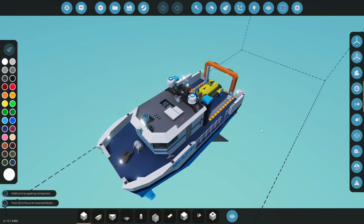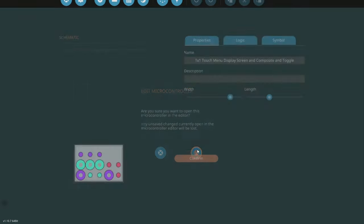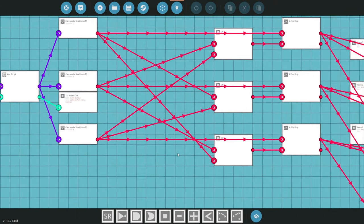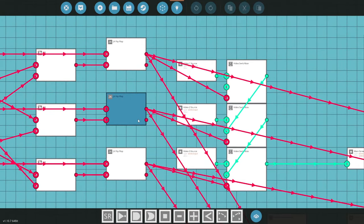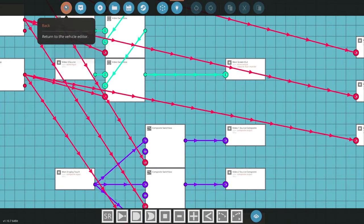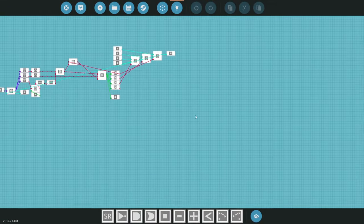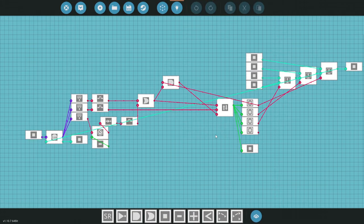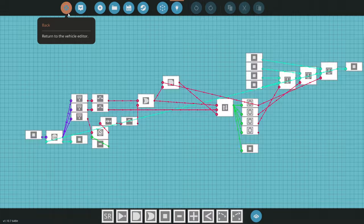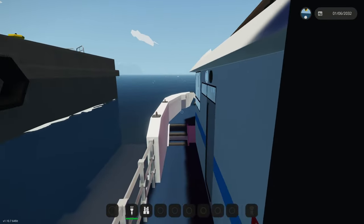If we go here into the workbench, what I want to show you first is this system I developed — it switches the channels and gives you a touchscreen interface. This one here is just a 4-feed camera touchscreen system. Now that I've learned how to develop touchscreens, I find it quite fun, albeit a little unrewarding in terms of the time it takes to build the code versus the time it takes to build a ship like this.